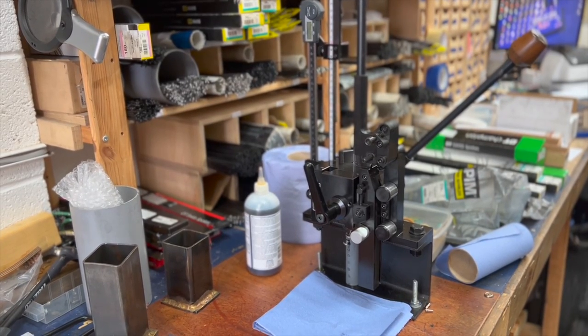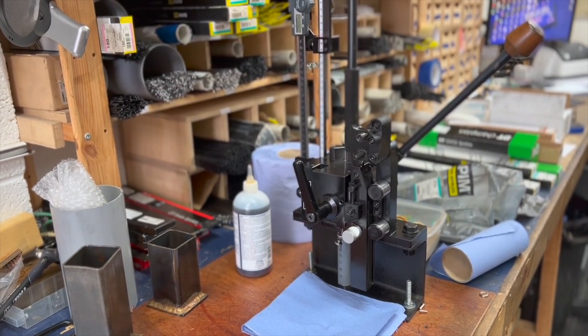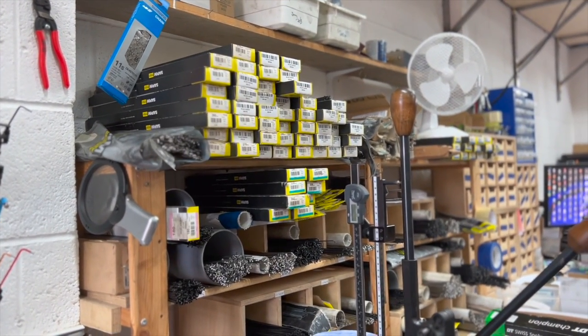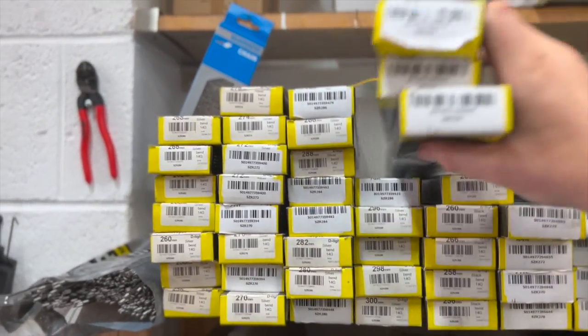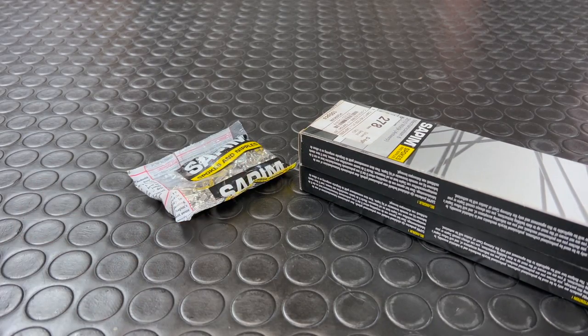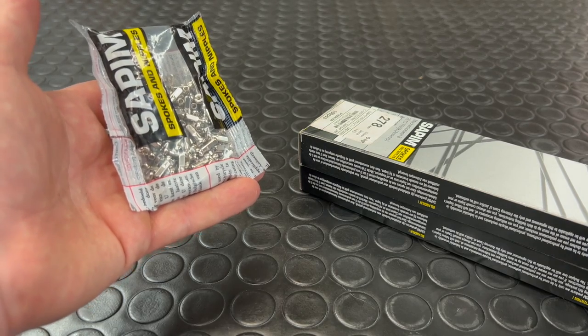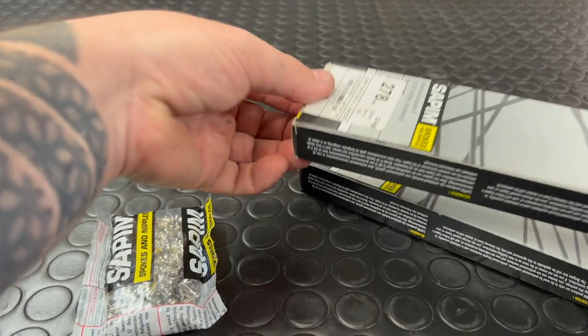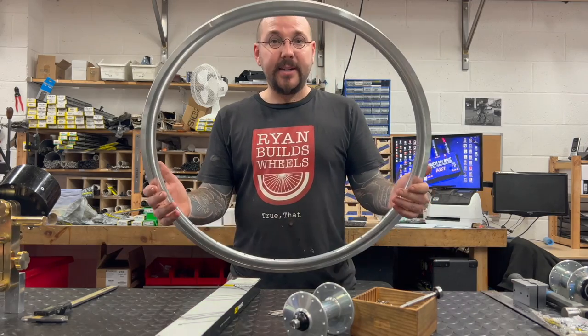With our spoke calculations performed, it's time to grab some spokes and maybe use the wondrous Morizumi spoke cutting machine — but we've chosen to use D-Lights, which are boxed, so you can hear all about the spoke machine another time. D-Lights come from Sapim, pretty much the only spoke brand I'll ever want to use — same with a lot of other builders out there. The rider has opted for brass nipples: why brass? Because they're shiny — and so are the hubs and spokes.